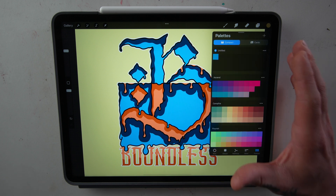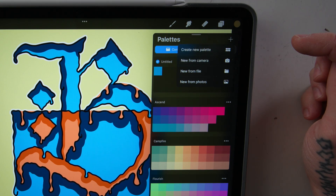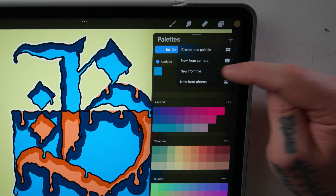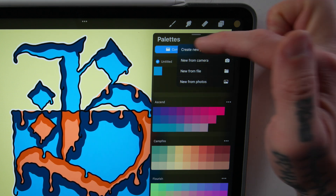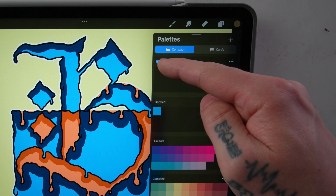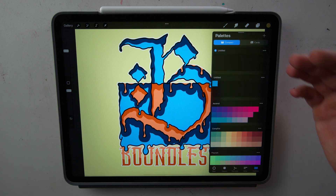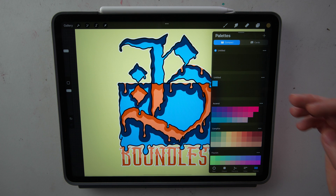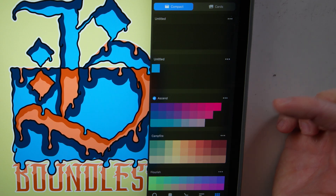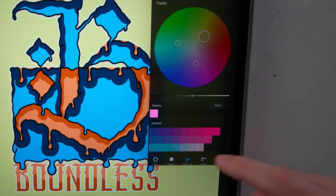Lastly is the Palettes tab. This is where you can do some really cool stuff by importing palettes. In the top right corner, you can press the plus button and choose from creating a new palette, creating one from your camera, from a file, or from a photo. Creating a new palette will open a blank palette. Since there's a blue check mark next to it, it will show up as the default. If you want to change the default palette, go to the three little dots and click 'Set as Default,' and it will be the default palette across all of your tabs.